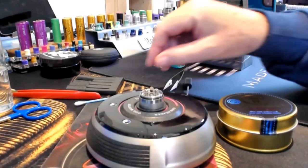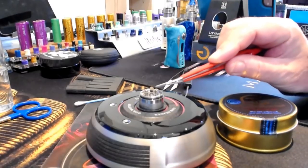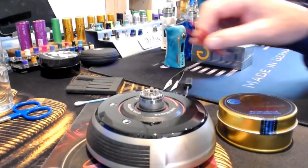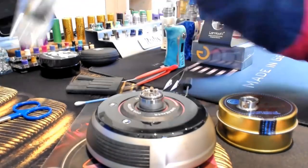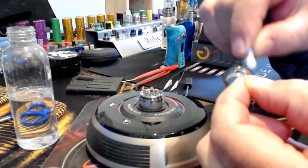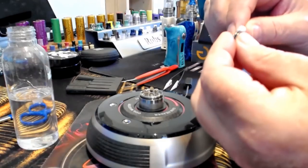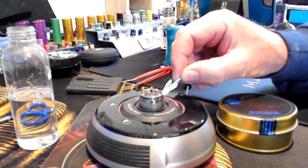I hope you can see the level of the coil — it's a couple of millimeters just above the posts. Most important thing when you're dealing with the dwarf is to lubricate all the o-rings, especially this one, and this one, and this one.